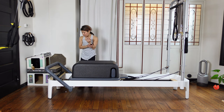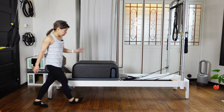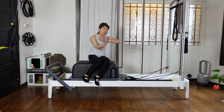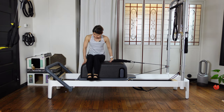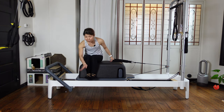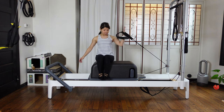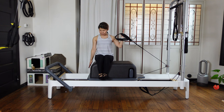Have a light spring on — I have yellow spring on the reformer. If you don't have yellow or a very light spring, you can still have blue spring. If you have a very light spring, you're sitting close to the foot bar side. If you have a little bit heavy, like blue spring only, you can come close to the tower side. Then take the back side of the strap. Keep your knees together, heels on the carriage but not broken — kind of like flexing your ankle.